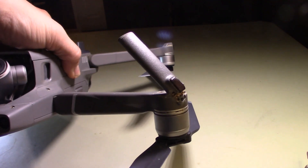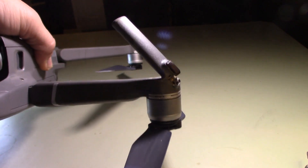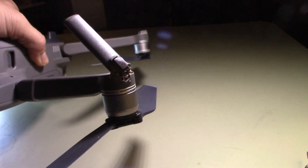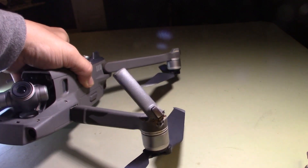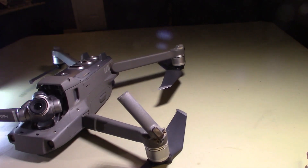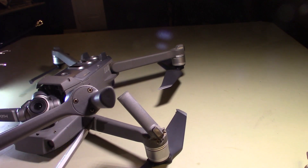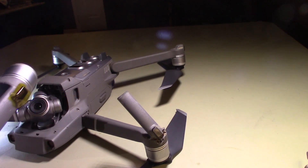As you can see, this Mavic 2 really took a hard landing — a crash snapped the landing gear off. The arm is fine though, so what I've done, instead of replacing the whole arm, is buy a replacement arm and I'm going to steal the landing gear off of it.